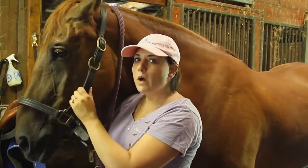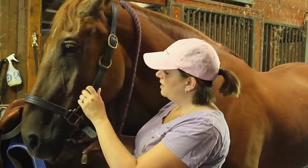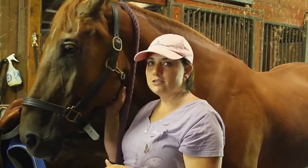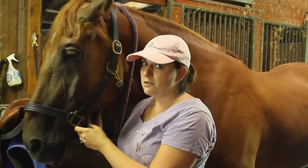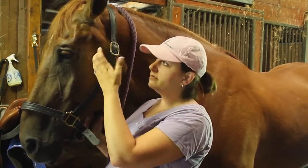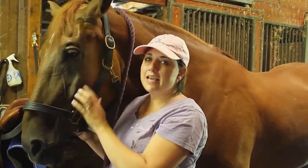You'll notice this halter is quite loose, and it's for demonstration purposes only. Then I reach under and I attach the throat latch. You don't want to halter this loose on your horse — if he were to get stuck somewhere, sure it's leather and it'll break away, but it slides right off and he could get tangled in it.